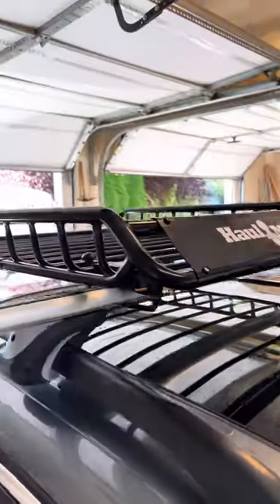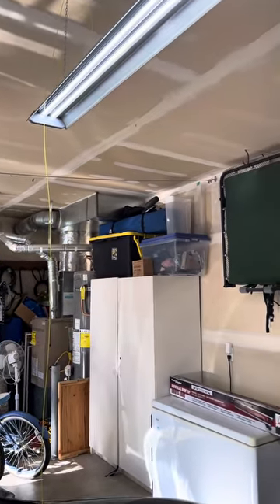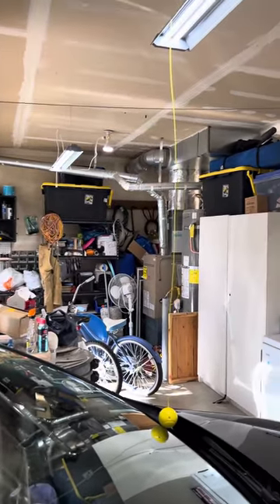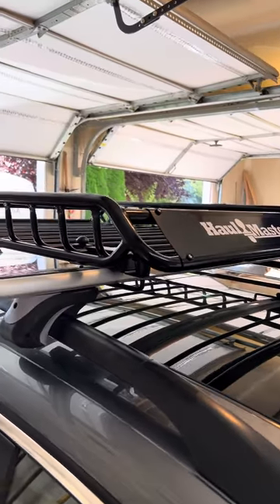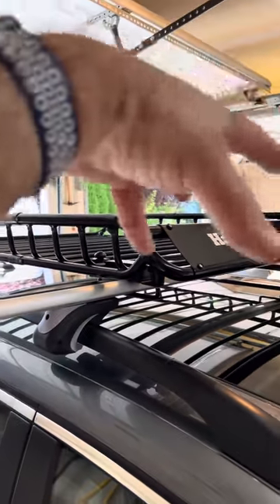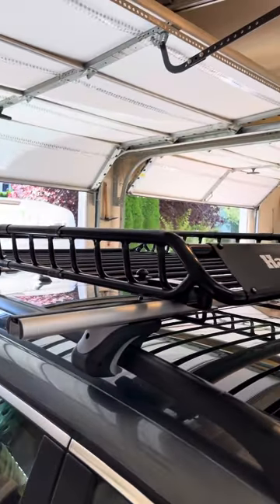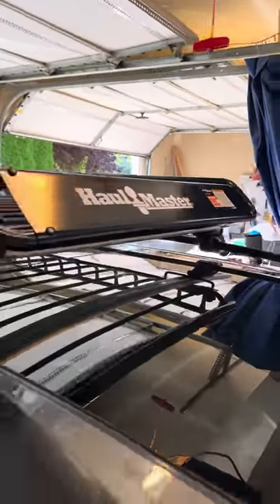It'll hold all of our gear — ice chests, sleeping bags. As you can see we have some totes full of camping gear, our canopy, our cots. The garage is kind of a mess right now but yeah, that's really going to help out. And then we can get a net to go over the top to secure anything that might fly off. All right, that's it guys — until next time, bye.